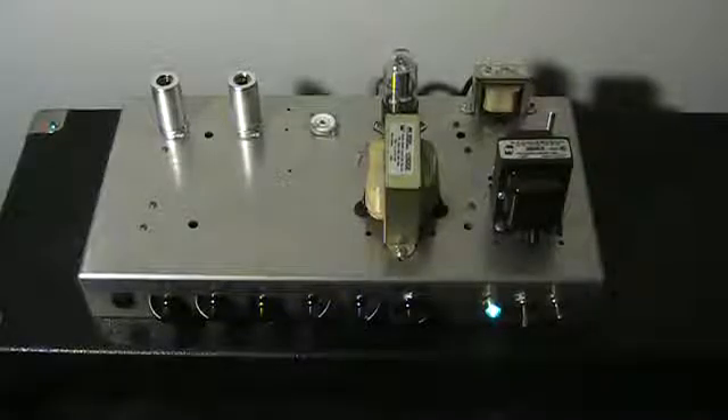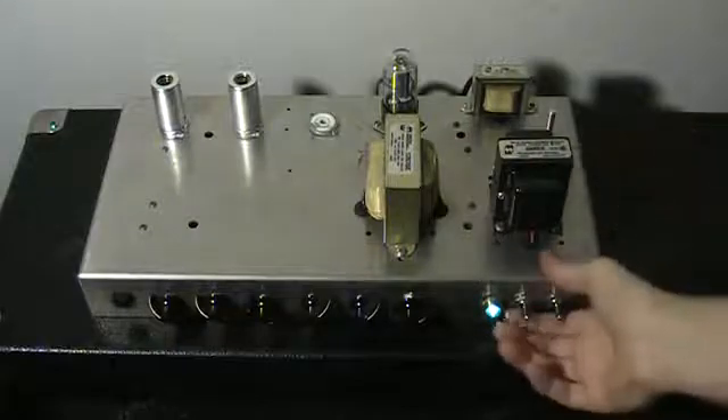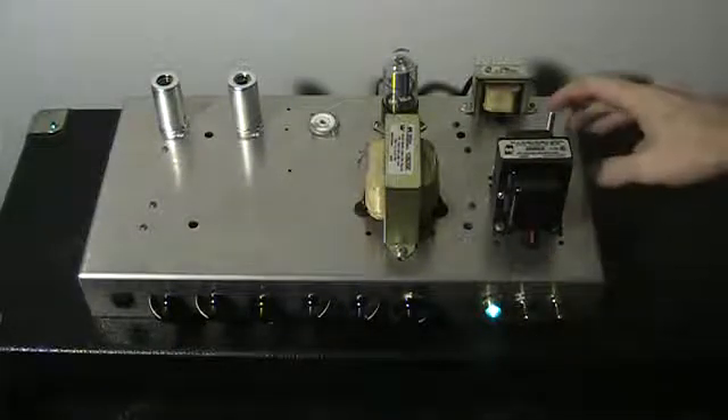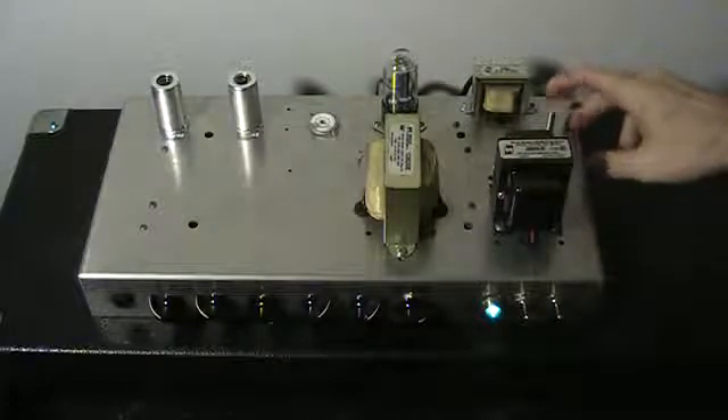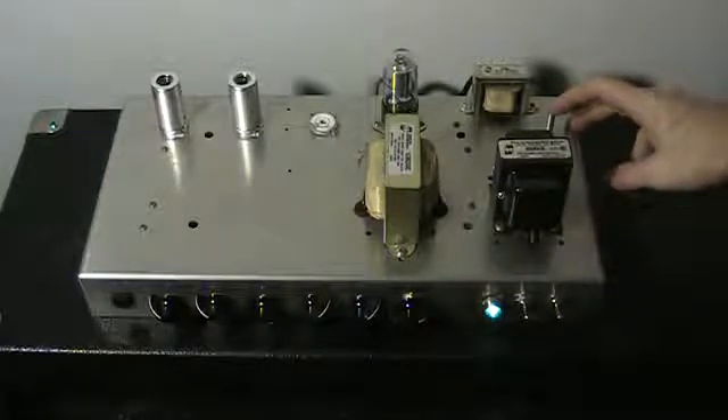All right, here I wanted to show a few of the features, and in this little clip I'll show what the hum balance does. I'll turn the standby on here. Now this little long shaft is the only one I had on hand at the time — the long shaft pot controls the hum balance.